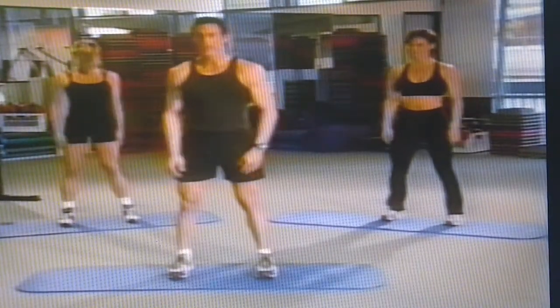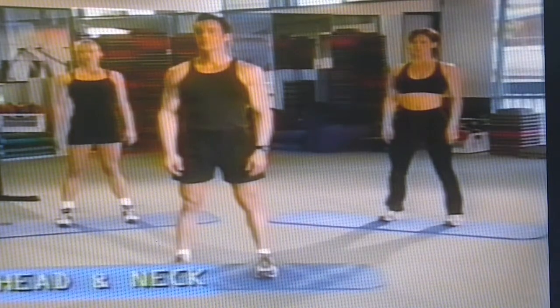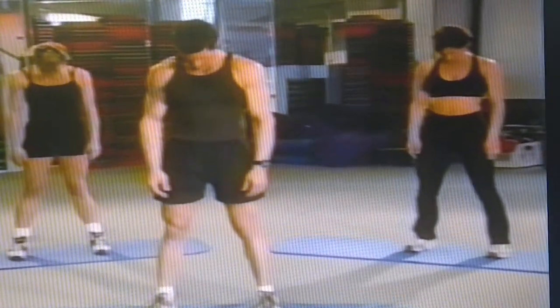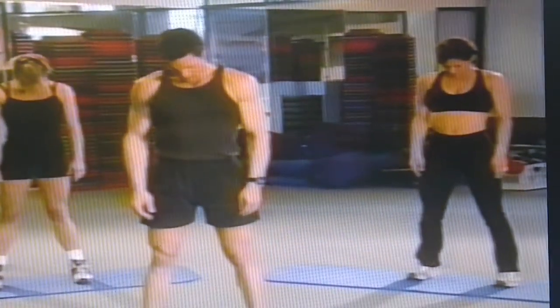Stand with your feet apart, arms relaxed. Take a deep breath and let it out. Slowly drop your chin to your chest and leave it there. Stay nice and relaxed. Take another deep breath and let it out.